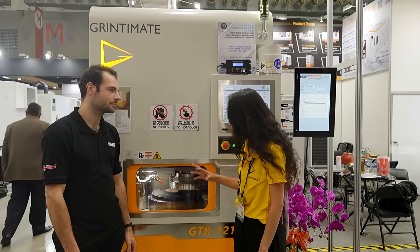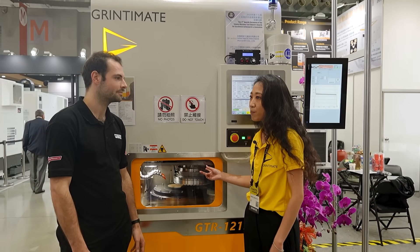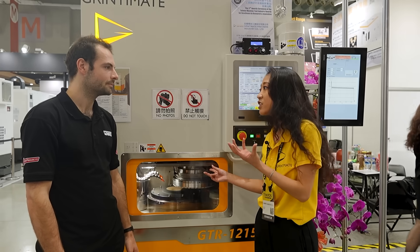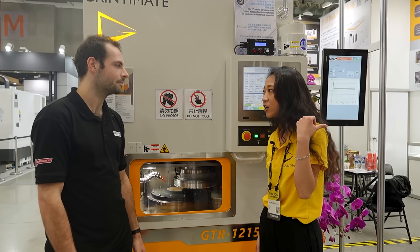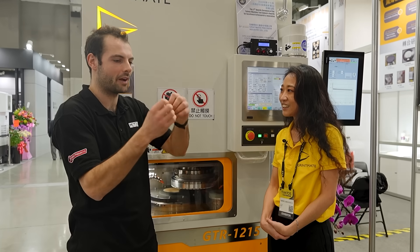Because of the characteristics of the hydrostatic system, it can be a better solution for brittle materials like silicon or silicon carbide. Is that because you get less vibration in the system as well, so they have less chance of cracking?